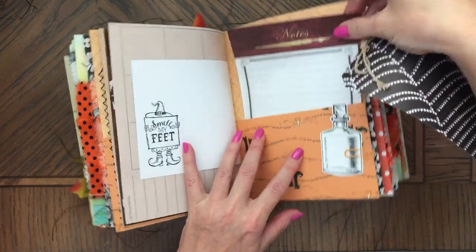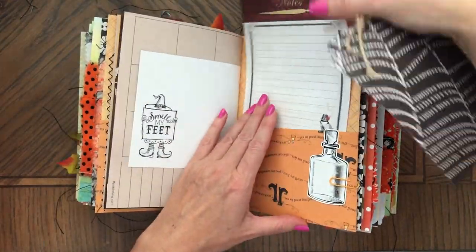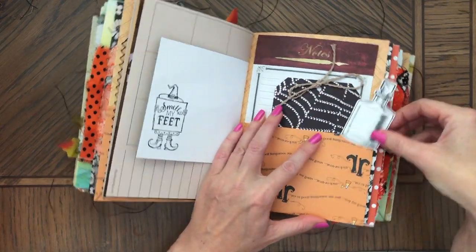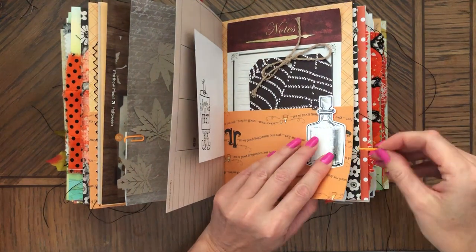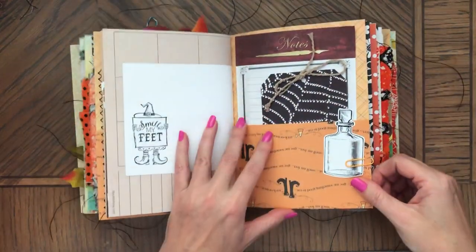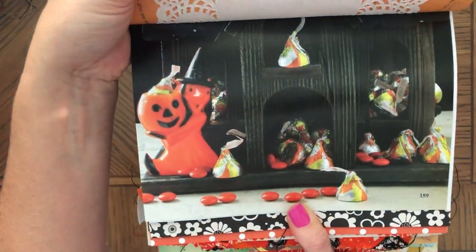Notes. Of course, you can glue it somewhere in a journal or you can journal how to make something — which is a brew, for example. Doesn't matter what kind of brew it is. That's super cute.